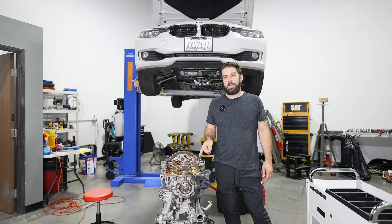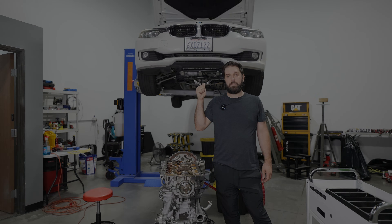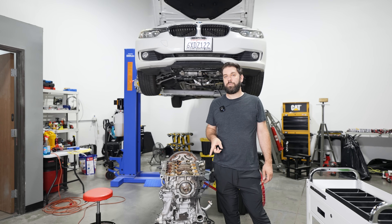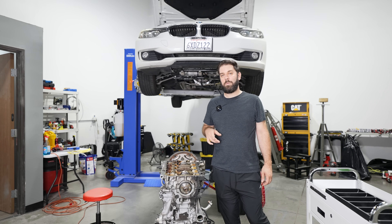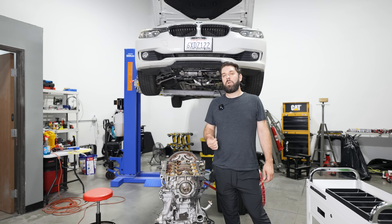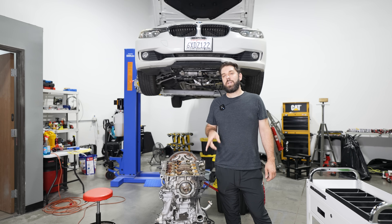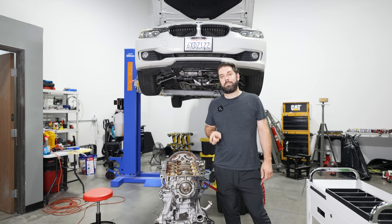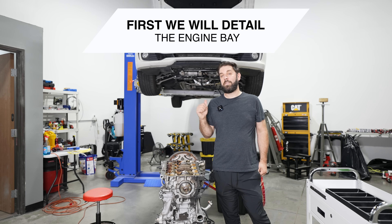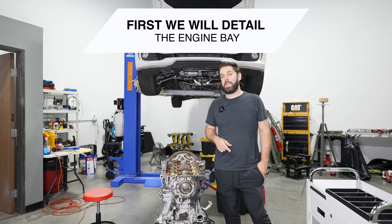Hey guys, thanks for tuning in. Today we're going to be pulling this N20 motor out of this F30 BMW. I was working with Joel from Raleigh Motorsports regarding this engine. We did do some diagnostics in the beginning to see what the problem was. It was a little obvious, but at the same time we wanted to go through and make sure this really had to come out. There are some interesting findings, so we'll cut over to that footage.